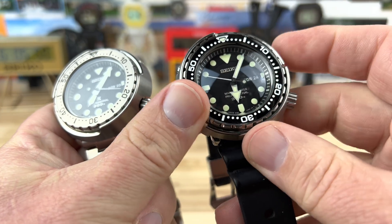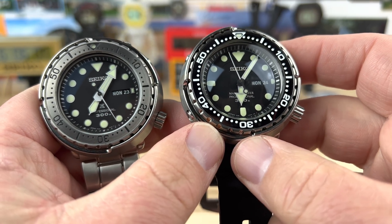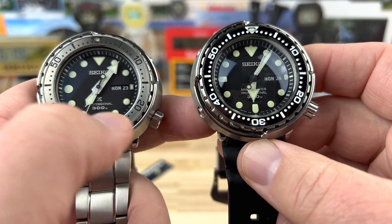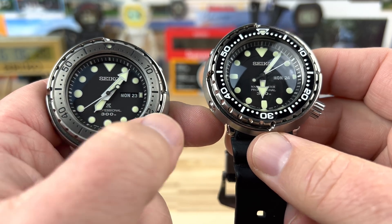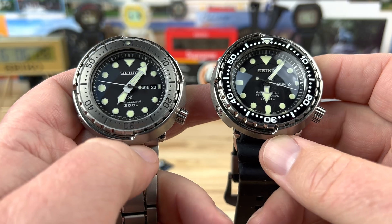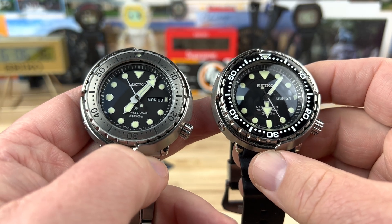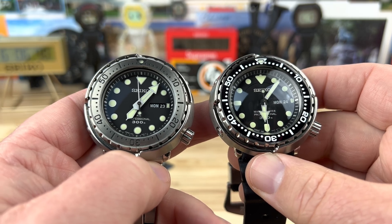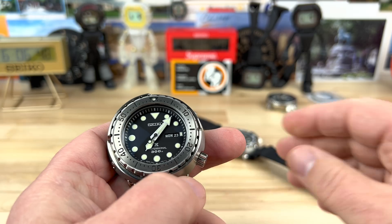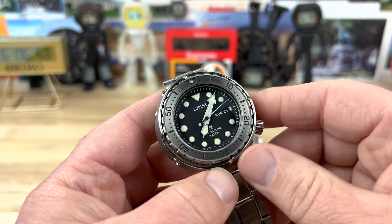This older one with the hardlex actually does have some scratches on the crystal. On the dial you'll notice it still says Marine Master Professional 300 — I do kind of miss that. This dial is fine; I actually like the font of the Seiko and the printed-on indexes. I've even grown to like the handset on the new one more than the old one — didn't think I would but I do. If you're a Tuna fan you'd probably own one of the previous gens and the current gen, and maybe even go back further in the catalog. You can still find SBBN031s used in good condition, or potentially new old stock.